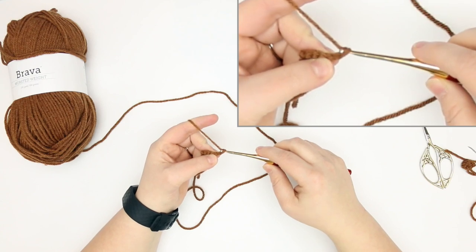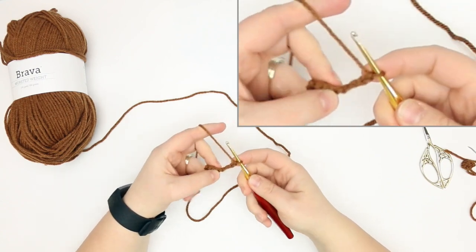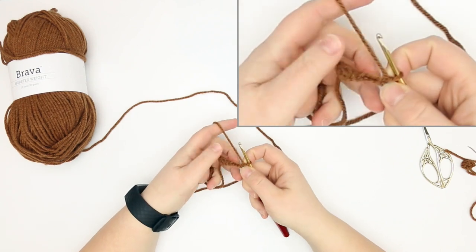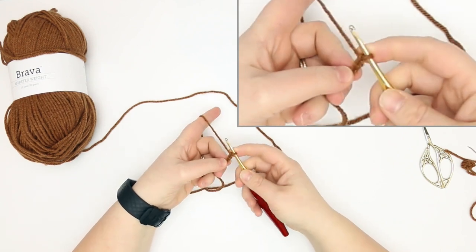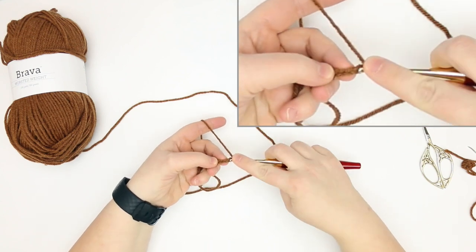We're going to chain four — so that's one, two, three, four — and this is where some people might get a little lost. We've got our chain four, and then we're going to slip stitch into the second chain from the hook.